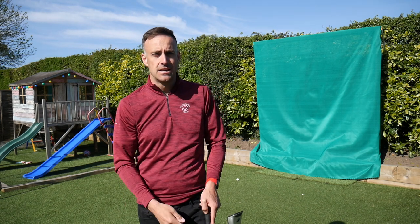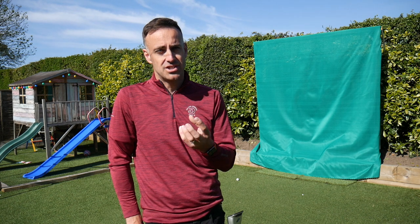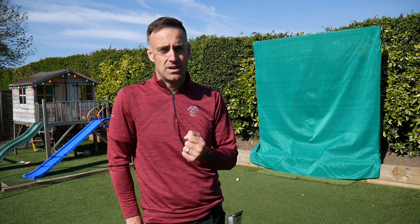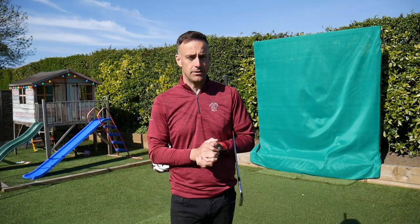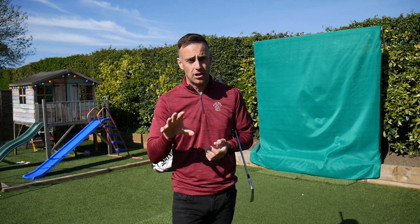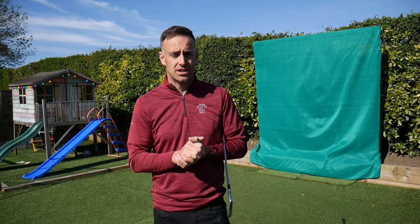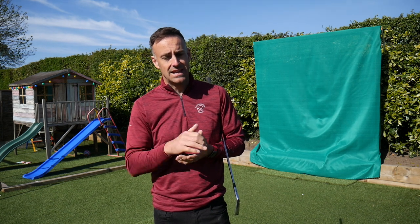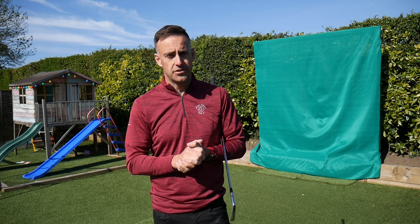Appreciate you watching the video. If you found that helpful, comment down below — have you tried that? Do you feel like you swing really hard in windy conditions? I'm offering online lessons at the moment with 20% off; a lot of you guys are taking up that offer and making really good progress. If you're interested, jump in the comment section or check the link in the description below. Thanks very much for watching — hope to catch you tomorrow for another swing tip.